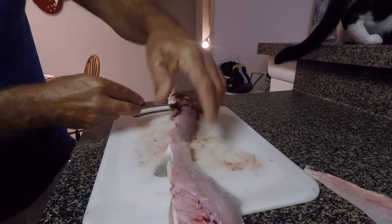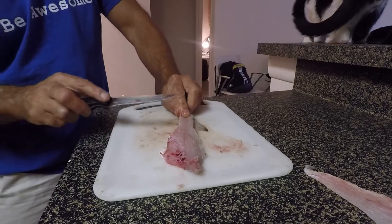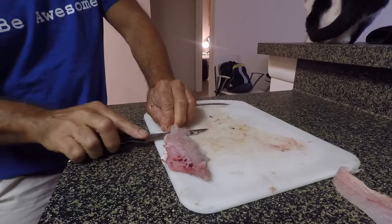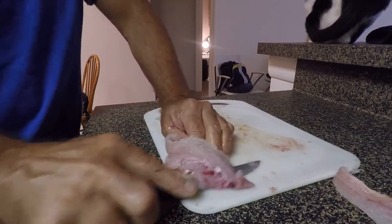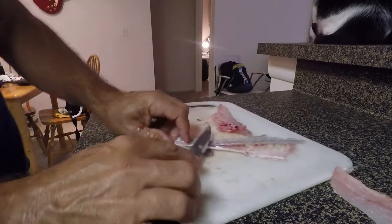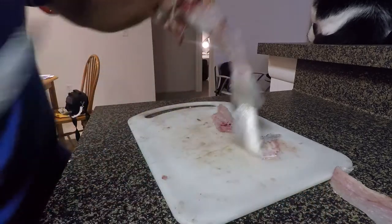Now when I flip him over you can see I've got all this to grab hold of right here. I can just grab hold of that, keep pressure right here, and use that to get the skin off. It just makes it a lot easier to get that knife started. I'm keeping my knife down on an angle like that, taking the skin off — working the knife this way while pulling the skin back the other way.